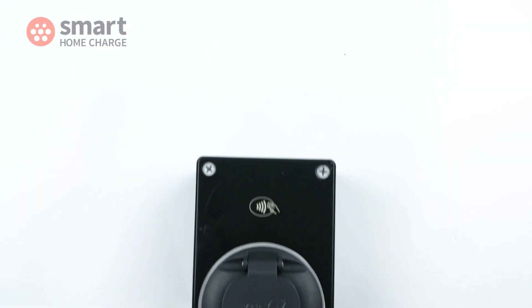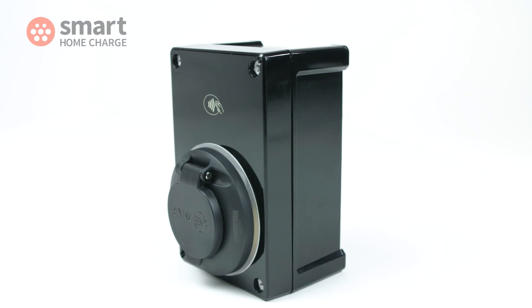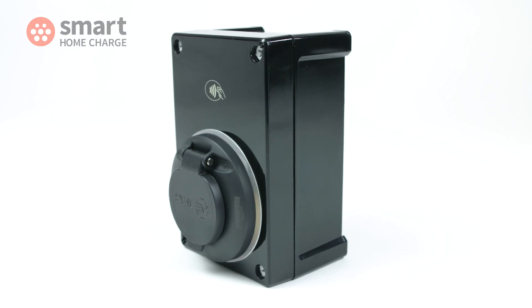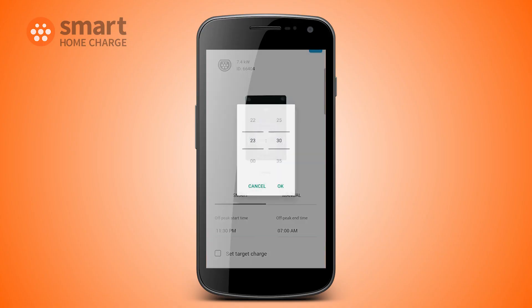This is the SYNC EV, a small home charge point that packs a punch with a wealth of features. But is it the right product for you? We'll help you decide by taking a look at how small it really is, checking the build quality and finding out how useful the app is to use.